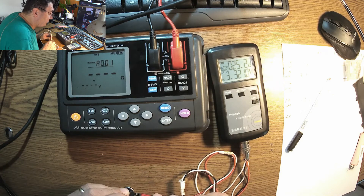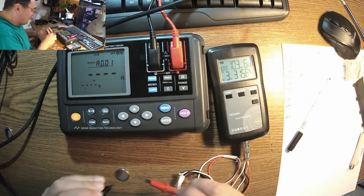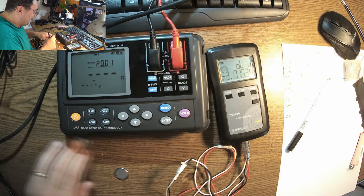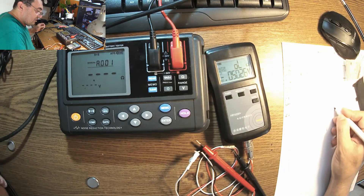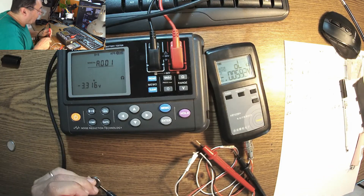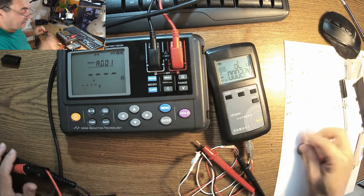Now let's check the IOL1035 on the CR2032. It gives 25.2... and then 24 ohms. Wait — 24 ohms? That seems crazy. The HiOki reads 3.1 ohms for the same battery. So the IOL1035 is giving 24 ohms here, which is a very large discrepancy — it seems the IOL1035 is maxing out its measurement range.